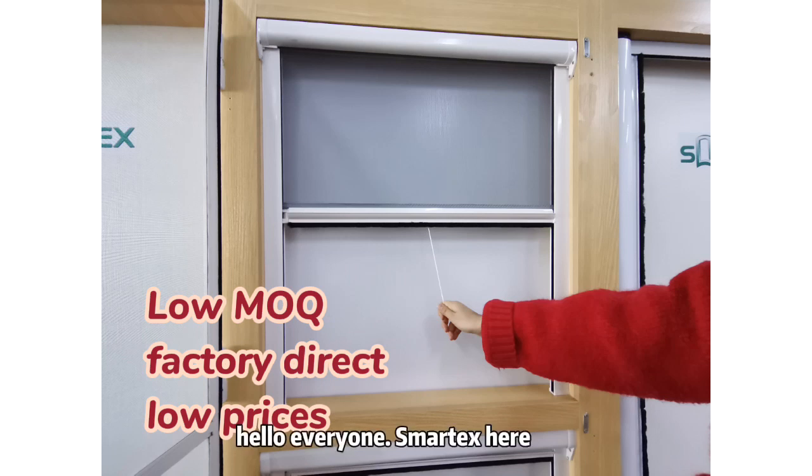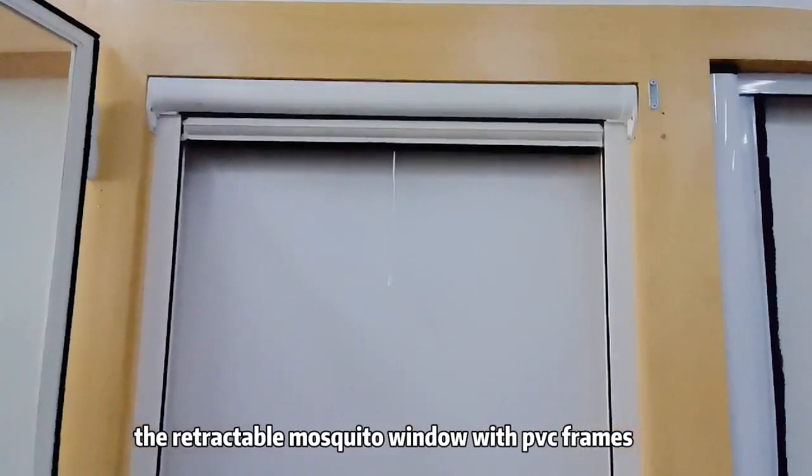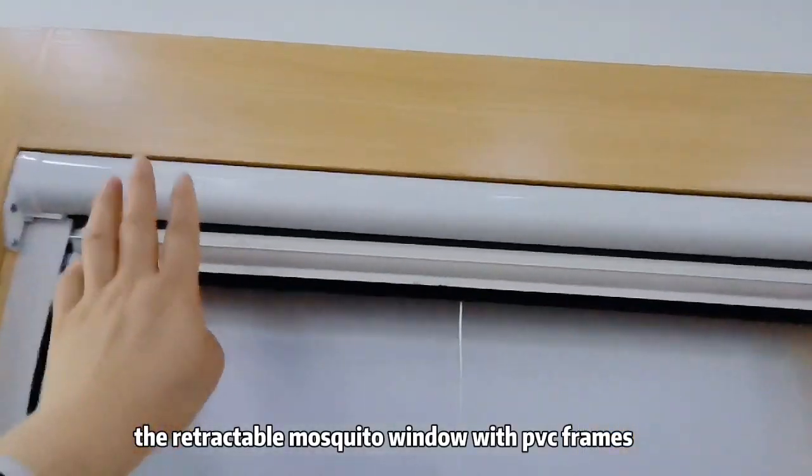Hello everyone, Smartex here, the real fly screen manufacturer. The retractable mosquito window with PVC frames.